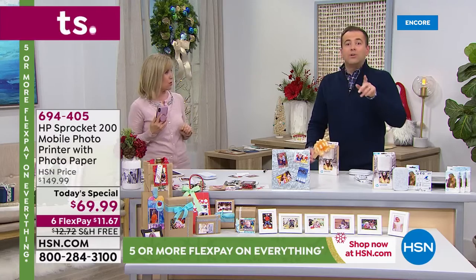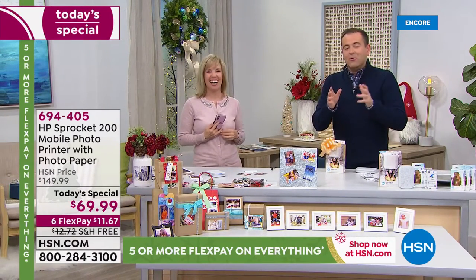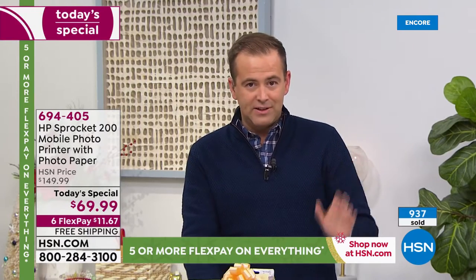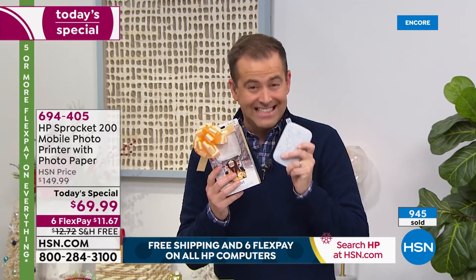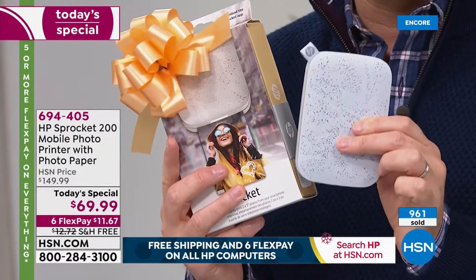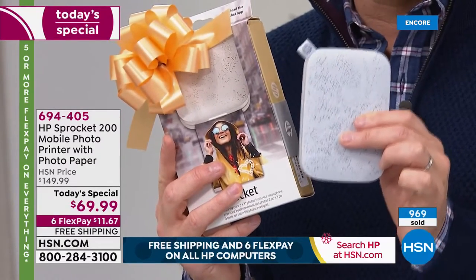It's very simple and it uses Bluetooth. We have over a thousand people ordering, folks. There are not a huge number of these to go throughout the day. I've had the privilege of presenting Sprocket many times on HSN — I think we were all a little taken aback by the $69 price point. It's not like it's a small discount — it's a monster discount.